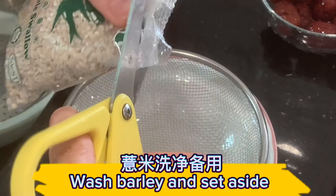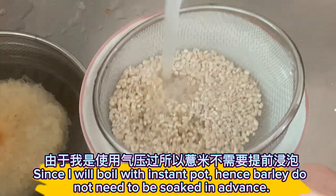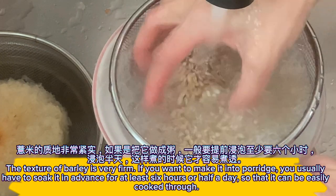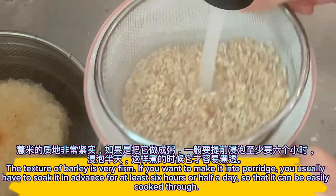Wash barley and set aside. Since I will boil with the instant pot, the barley does not need to be soaked in advance. The texture of barley is very firm. If you want to make it into porridge, you usually have to soak it in advance for at least six hours or half a day so that it can be easily cooked through.